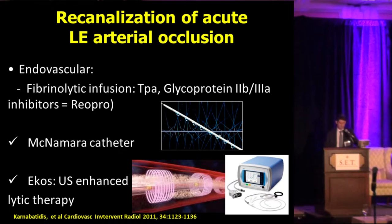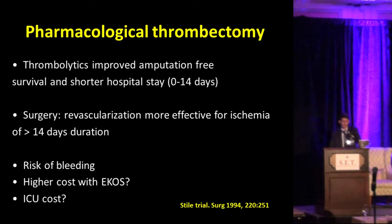These are delivered through a McNamara catheter or through the EKOS, which for those not familiar is basically a catheter like a McNamara but with ultrasound in the tip that is supposed to enhance lytic therapy by breaking down the fibrin, expediting the lytic process. In terms of pharmacological thrombectomy, it has been well described that if the acute limb ischemia is less than 14 days, lytics improve amputation-free survival and provide a shorter hospital stay versus surgery, at least in this classic study.